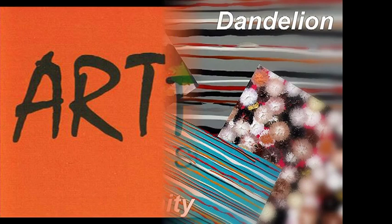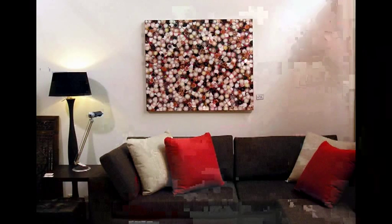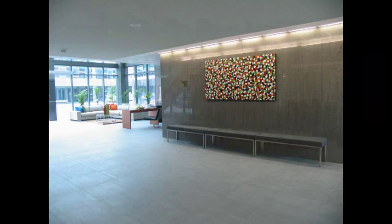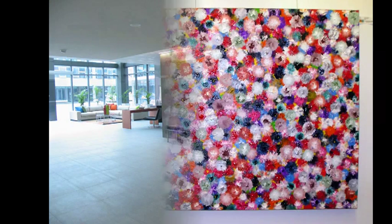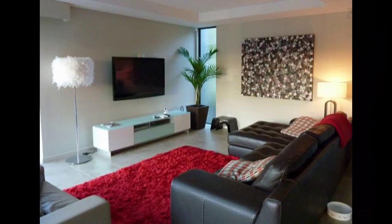Welcome to Art Fusion Series 5, Tribal Unity and Dandelion. In Dandelion I will take you through step by step and teach you how to create this fun artwork. Using the correct paints and all the other materials, I will show you how you too can create an artwork like these.